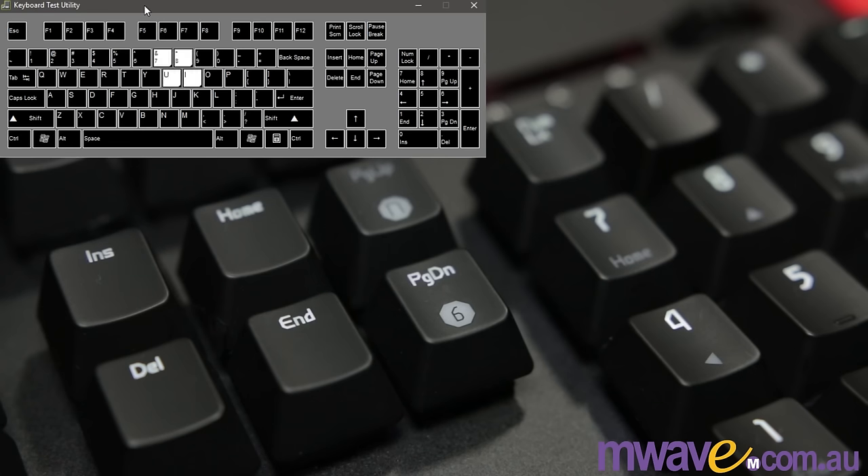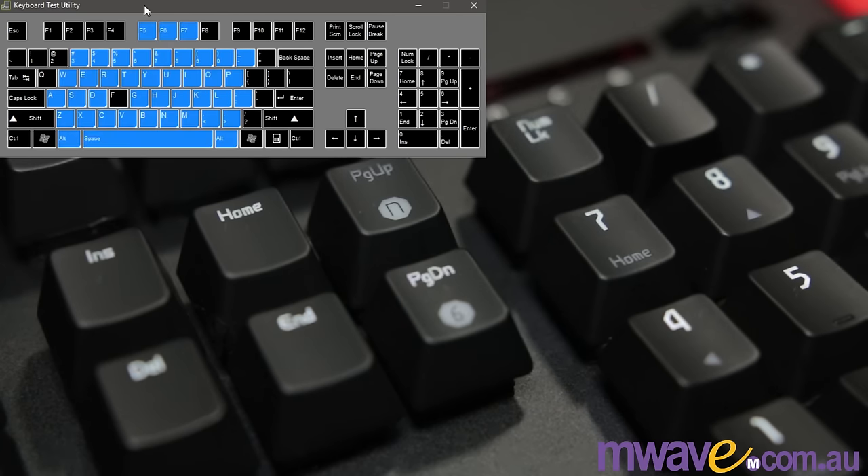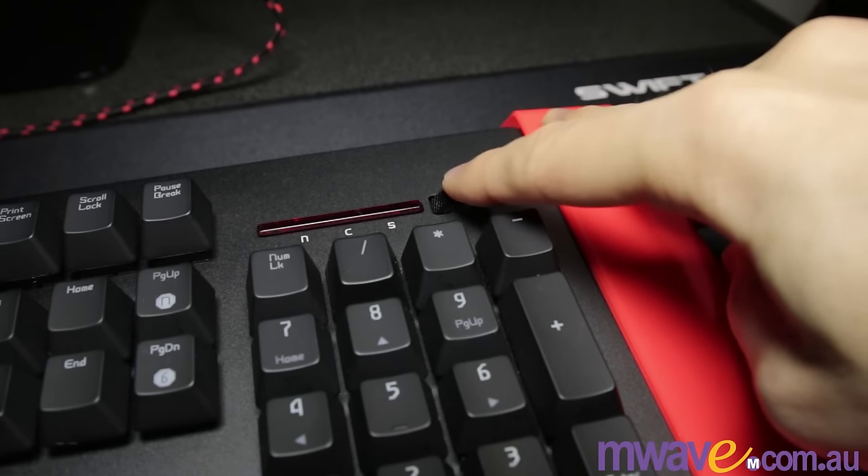Then you have the N-key rollover option. Put it in 6-key mode — that's usually for BIOS issues — so you can only hold down 6 at once. Then in N-key rollover mode, you can press down as many as you like. There is a volume control wheel on the right, and if you press that in, it mutes audio.